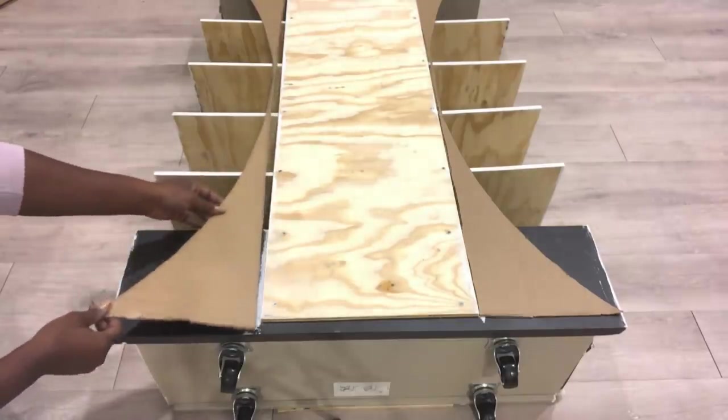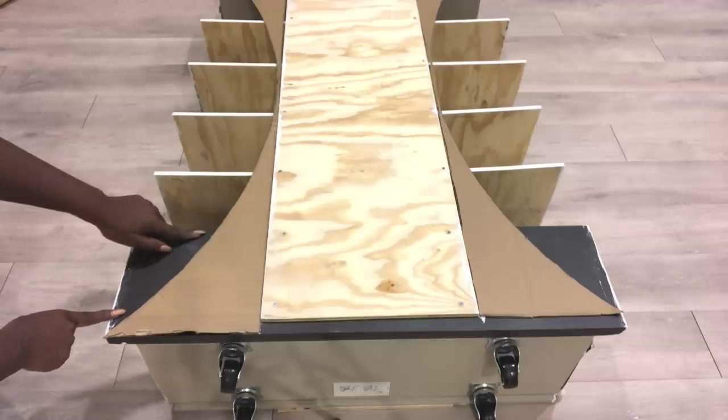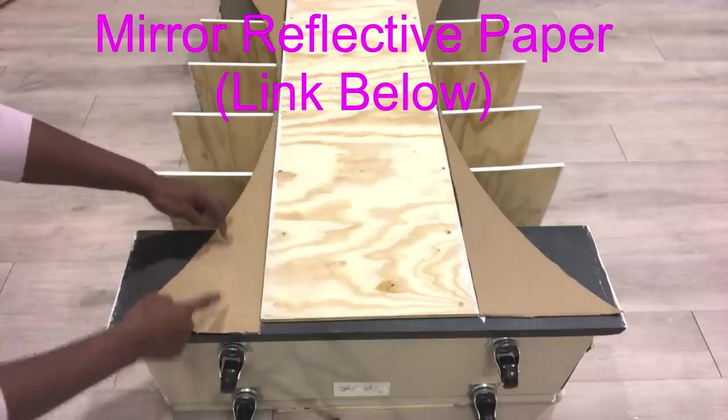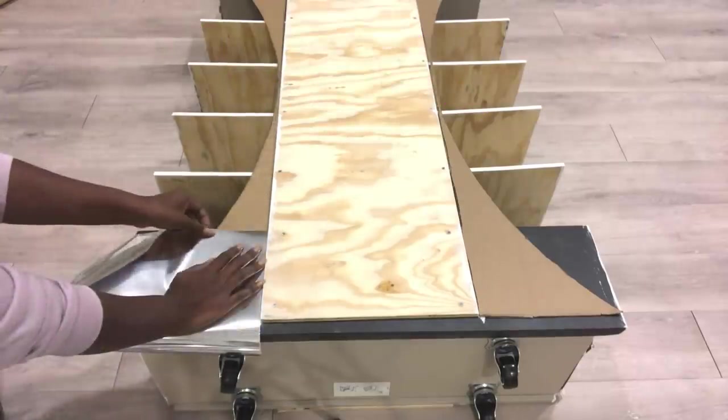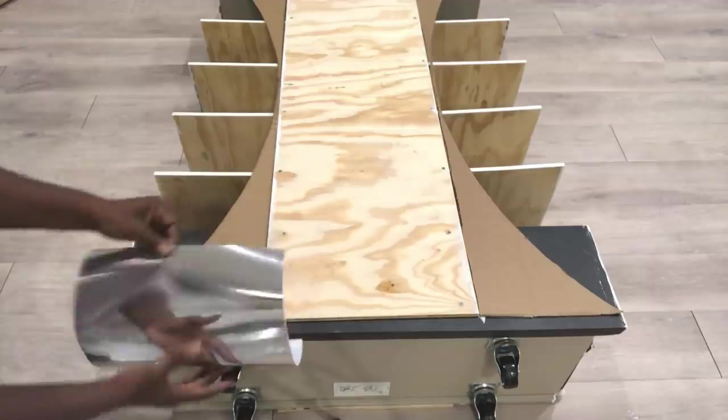This is already big as it is, so I wanted to end here. But this opening on the drawer, I'm going to be covering that up with mirror reflective paper, and the link for this mirror reflective paper will be in the description box below.